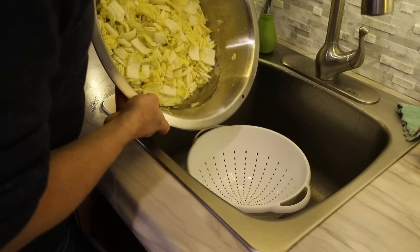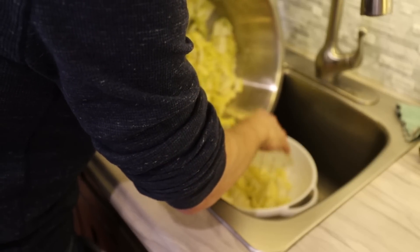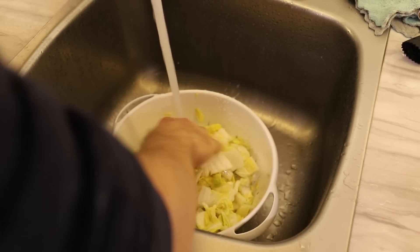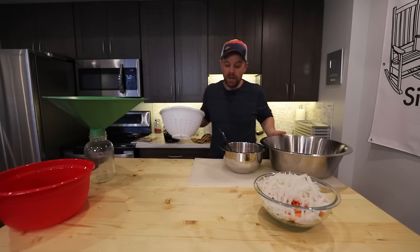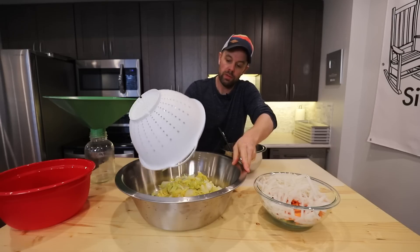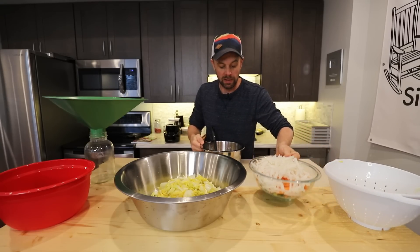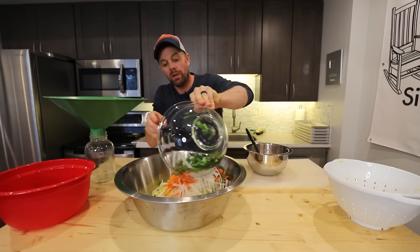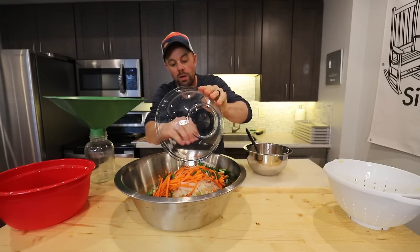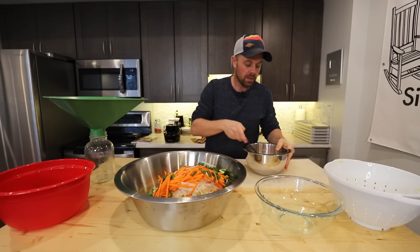By now there should be a ton of water pulled out of the napa cabbage. Add it to a colander and rinse it well, tossing it around while rinsing to get almost all of the salt out. Now we're going to combine all of our ingredients — it's helpful to use a large mixing bowl. This is a double batch, which dirties a lot of dishes. For freeze-drying, I want to make sure this fills at least one or two trays.